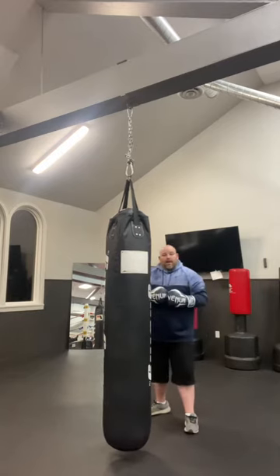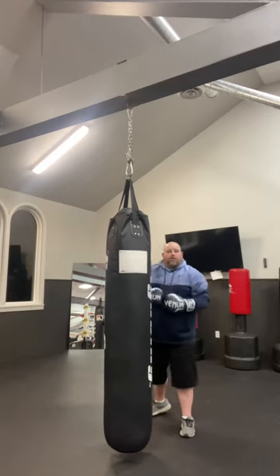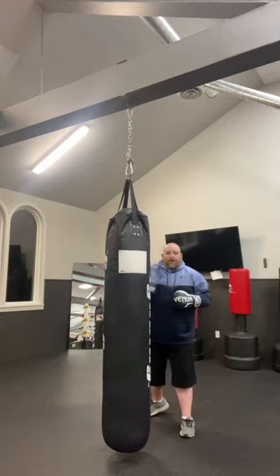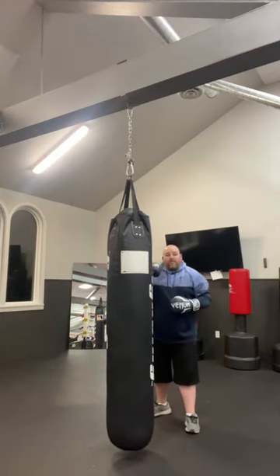You're going to throw one punch at a time, as hard as you can every time. You're not going to double up punches, not putting together combos, not trying to do anything else — just throw as hard as you can, one punch at a time. You're going to do this for one-minute rounds, five times.